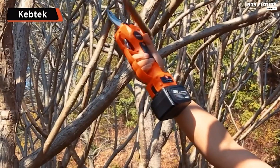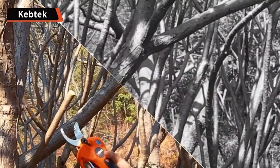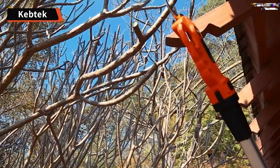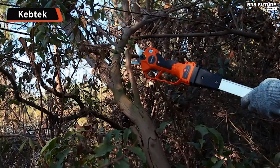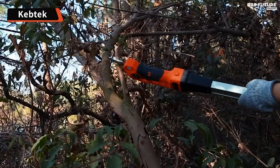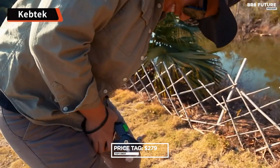Safety is paramount with the KebTech 1.5-inch electric pruning shear, featuring a built-in safety switch that activates the shear with a quick double-trigger press. Moreover, the device enters auto-sleep mode after one minute of inactivity and standby mode after 30 seconds, enhancing user safety and conserving battery life. Priced at $279 US dollars.